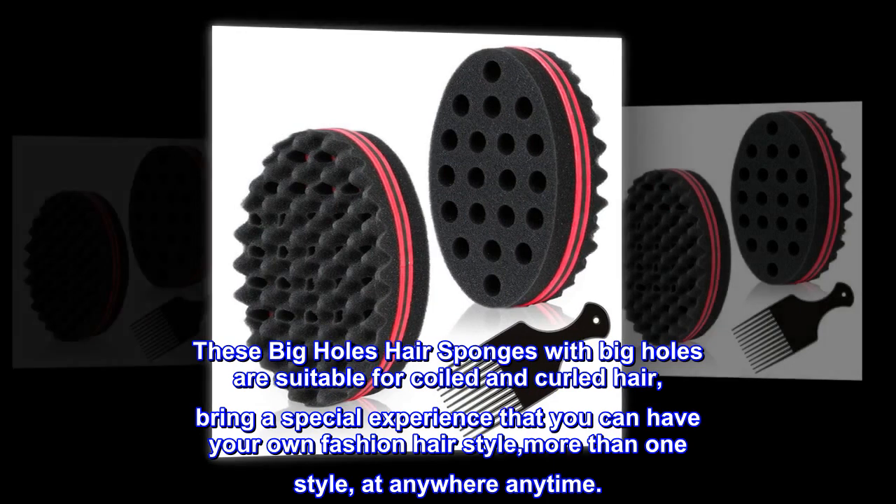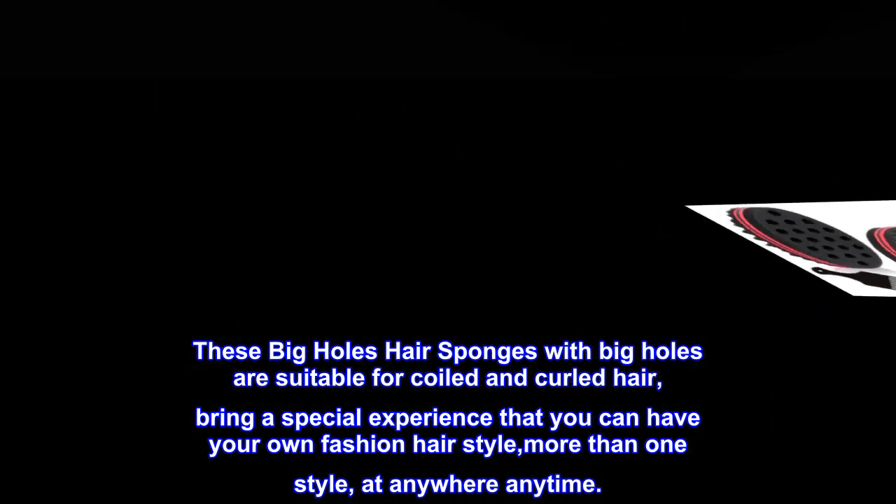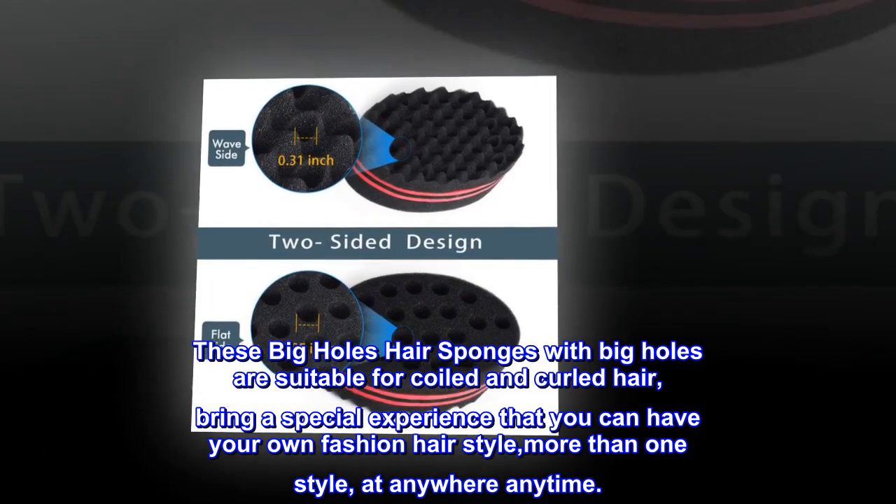Indications. These big holes hair sponges are suitable for coiled and curled hair, bringing a special experience so you can have your own fashion hairstyle — more than one style, at anywhere anytime.